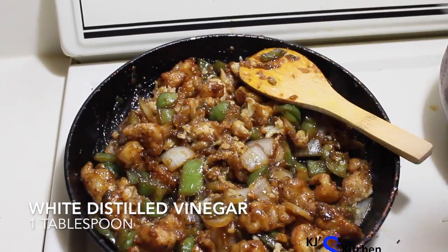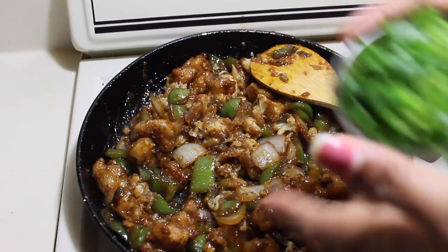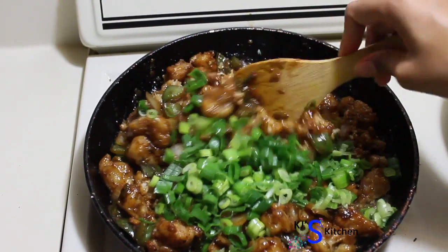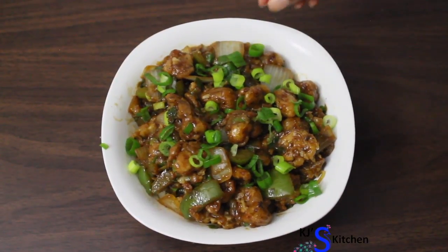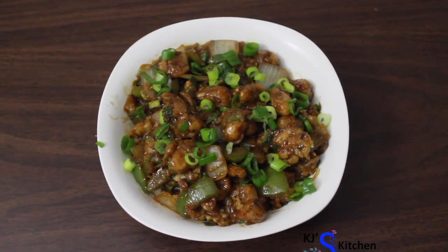Let's add 1 tablespoon of white vinegar and the chopped green onions — using only the upper half. Mix them well and turn off the heat. Transfer into a bowl and garnish with some chopped green onions. Gobi Manchurian, or cauliflower Manchurian, is ready.